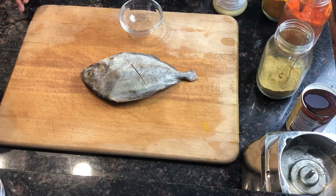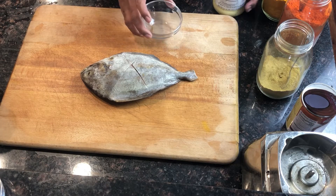Today I'm going to make Kerala fish fry with coconut. This is one of the very delicious foods from Kerala, India. I'm going to show you the ingredients.